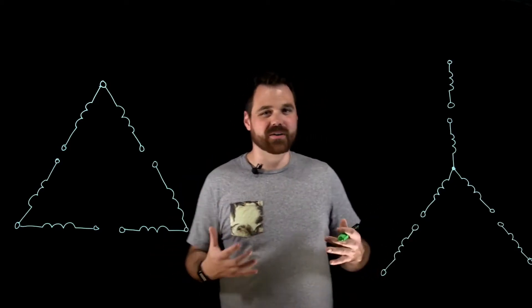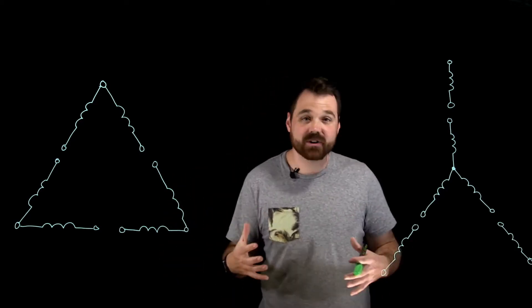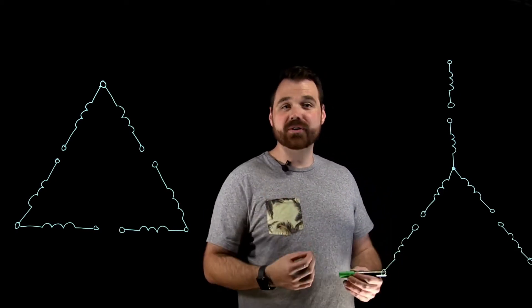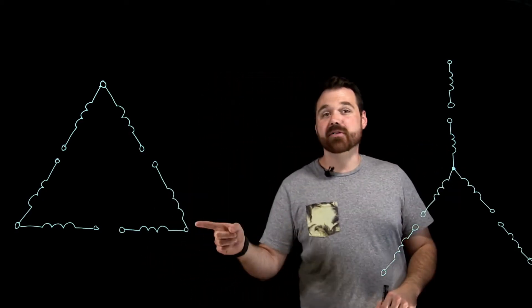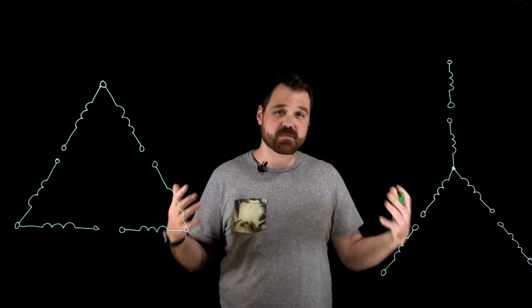Hi, welcome to this video series. This is going to be five different videos — this one's just kind of an introduction. These are going to talk about nine lead dual voltage motors, either the Y motor, like you see over here, or the delta motor that you see over here.